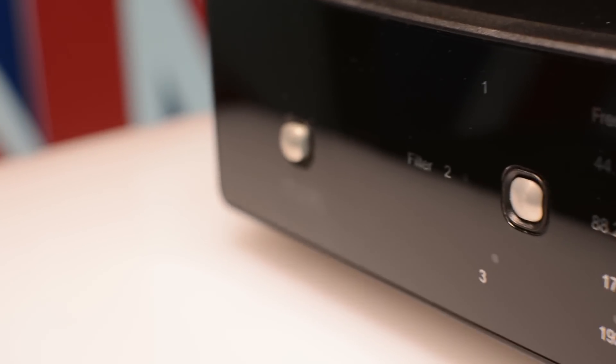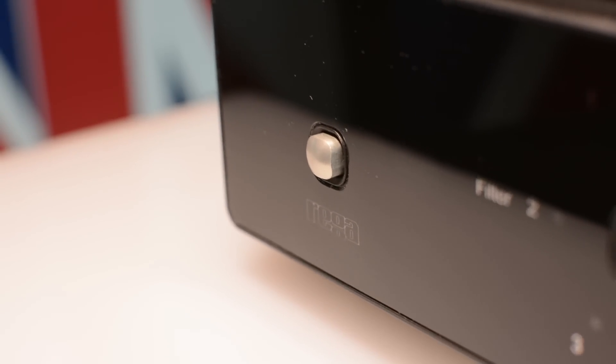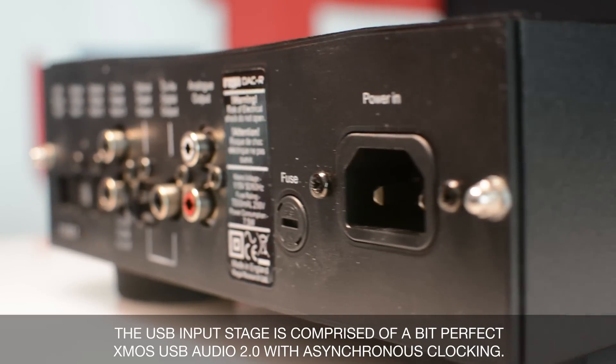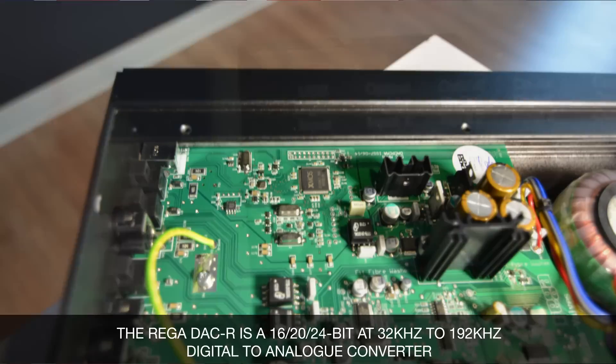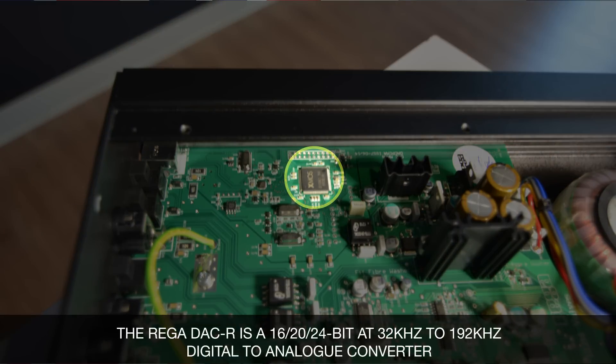Rega, having a winning combination, did not want to mess with it. So they have kept the Rega DAC as it was, but have introduced two new features to help you get even better results. One of them is, of course, the USB 2.0 input, which will permit processing digital signals of up to 192 kHz and up to 24 bits.